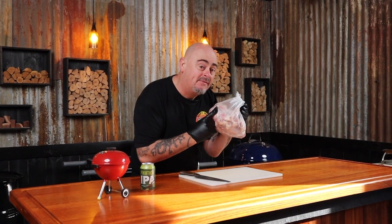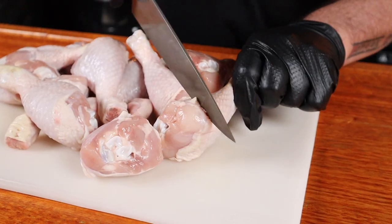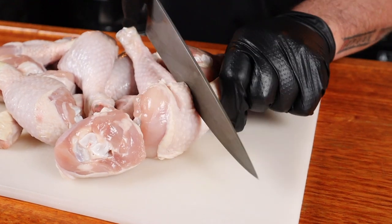We're going to need some chicken drumsticks for this recipe, and the great people out at Gipstain Premium Meats helped me out with these drummies. You can use chicken thighs if you have something against drumsticks. To prep the drumsticks for the marinade, grab a sharp knife and just slice each drumstick a couple of times. This just allows the marinade to penetrate further into the flesh.